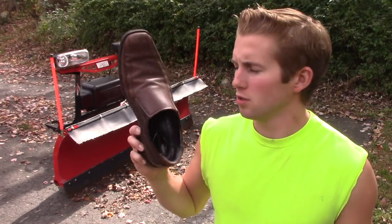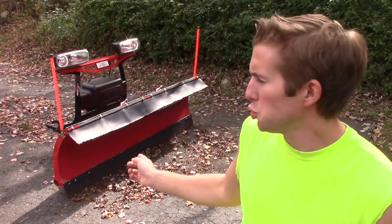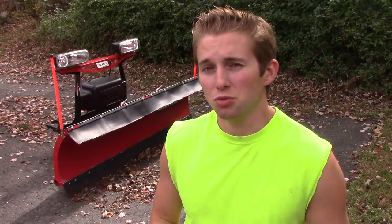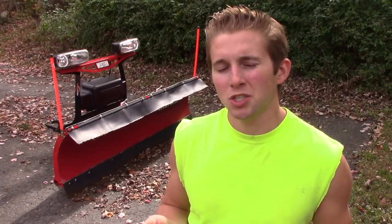Let's talk about shoes — not those kind of shoes, shoes that you put on your plow. Let's also talk about curb guards, back drag edges, and snow deflectors: the accessories that you can get for your plow. Do you really need them? I'm going to show you my experience and opinions.